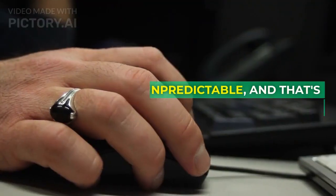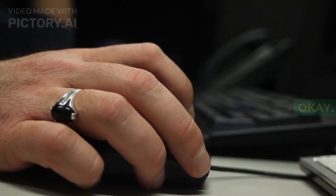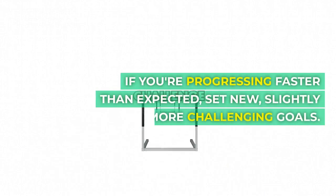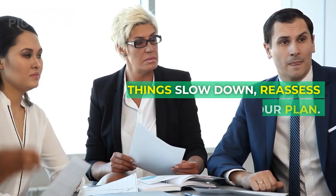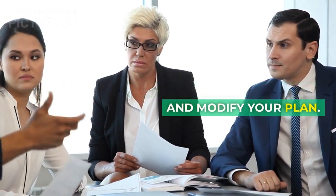Step 5: Be ready to adjust your goals. Life is unpredictable, and that's okay. If you're progressing faster than expected, set new, slightly more challenging goals. If things slow down, reassess and modify your plan.